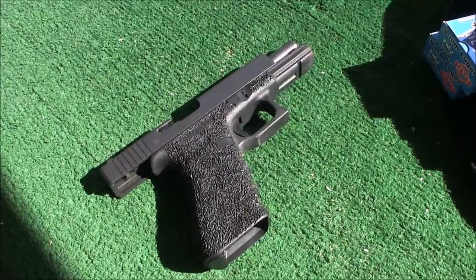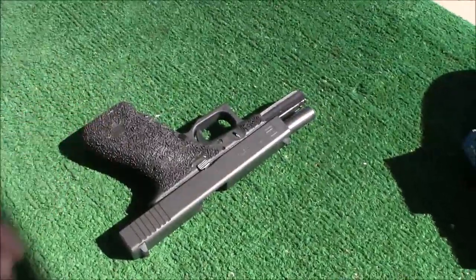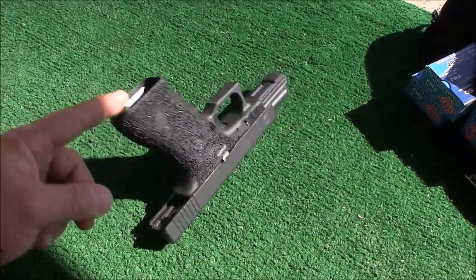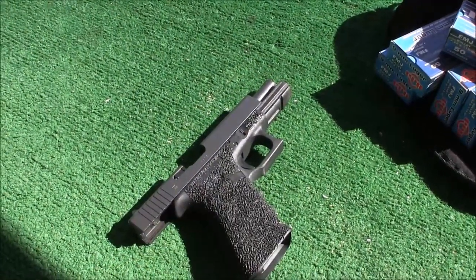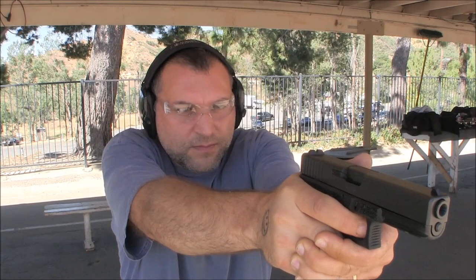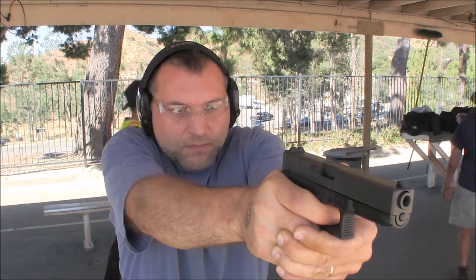Hello YouTube. I've decided to stipple my Glock — I wasn't trying to do a good job or anything like that, I just wanted to increase the texturing. So this is what it turned out like. And it definitely feels like I can control the gun a lot better than before with the factory texturing rather on the grip.